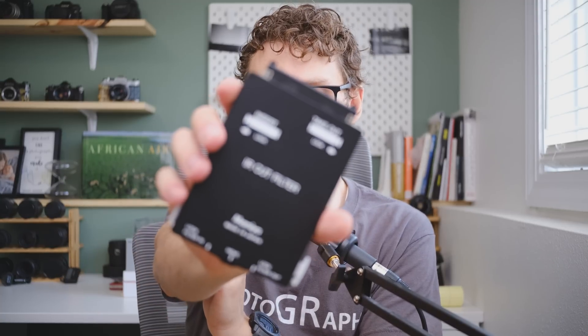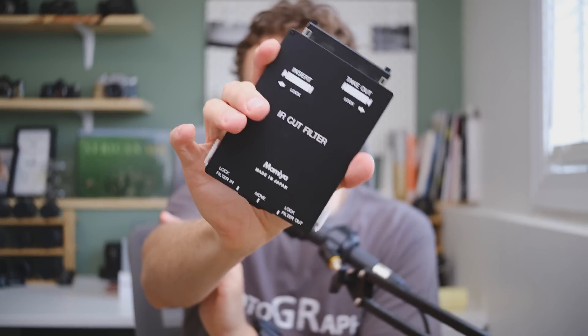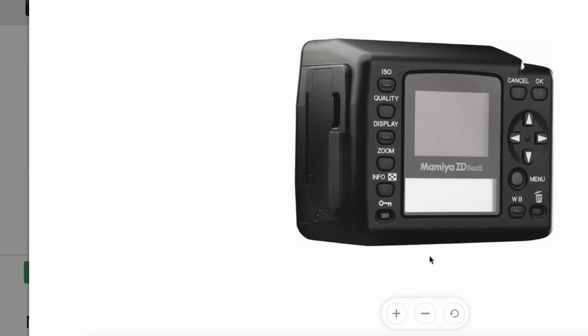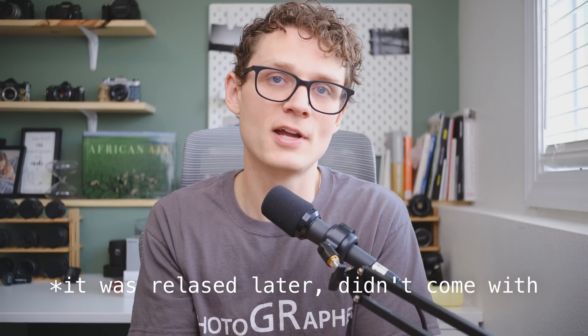But the Mamiya ZD has a problem: it will not shoot without that filter in place. There's some sort of sensor in the camera detecting whether or not the filter is there, and if you take one out it won't shoot. Mamiya only ever came out with two filters for this camera — an IR cut filter and a low pass filter, which is a low pass filter plus an IR cut filter — so either way you're cutting out IR light. Interestingly, the sibling of the Mamiya ZD, the Mamiya ZD digital back, actually did come with a removable IR pass filter, but they never produced one for this body system.